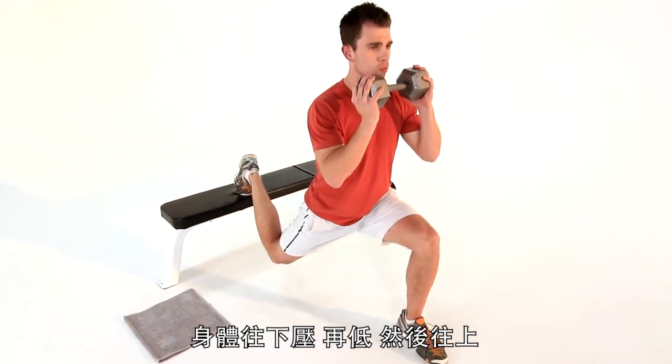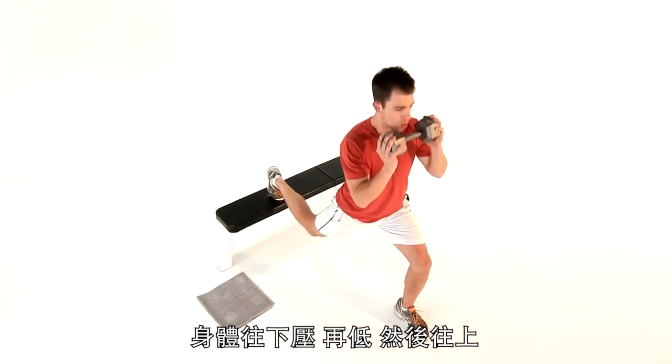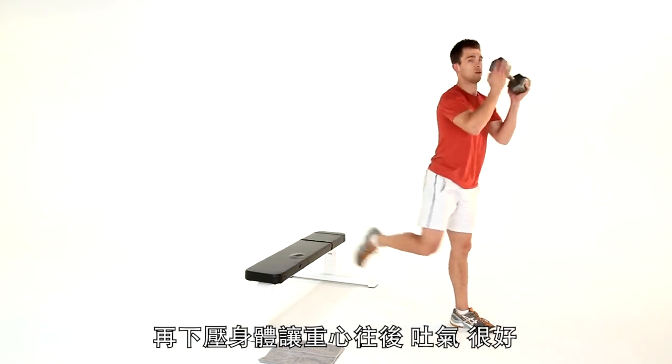Drop all the way down, real deep, and drive it up. Look at my leg — it doesn't fully straighten to the front. All the way down and push off that back foot, and down, and push. Keep your weight transferring backwards and breathe it out. Good job.